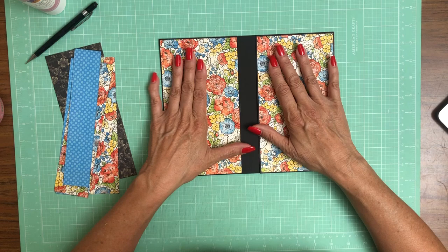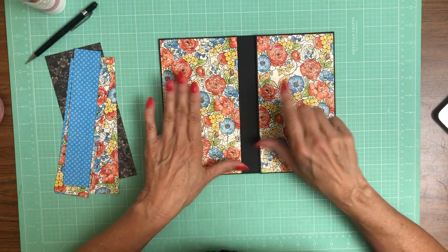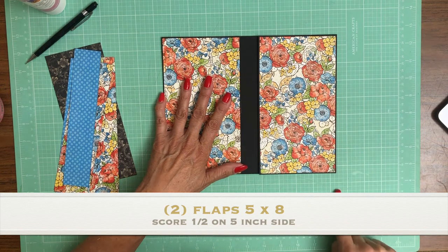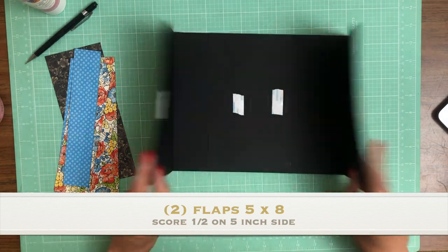So again we're on page two. There are just a couple of features on page two. We've got a left and right flap and the left and right flaps are five inches across, eight inches down. You're going to score a half inch on the five inch side and do that two times for the left and right flap.